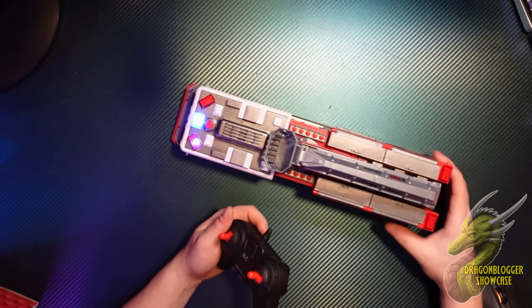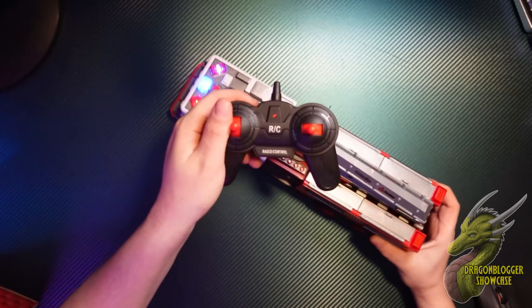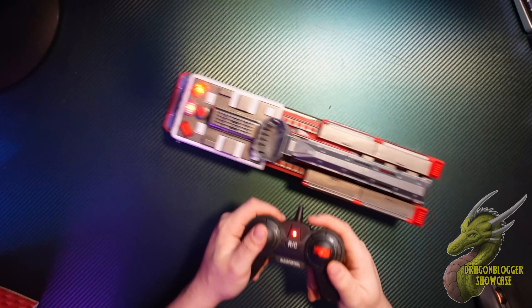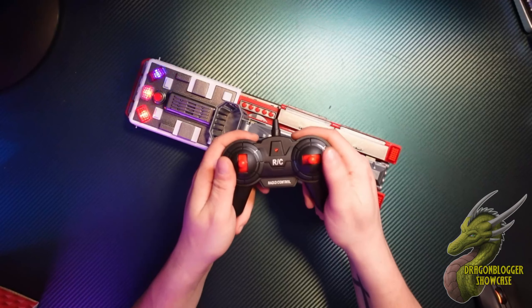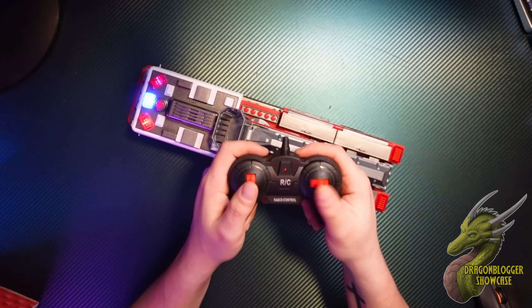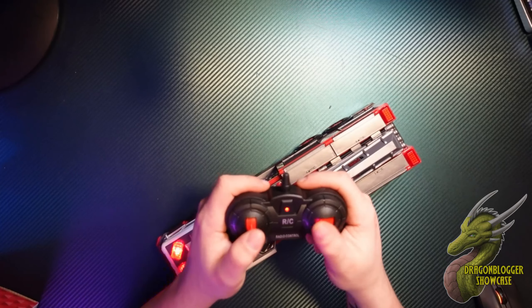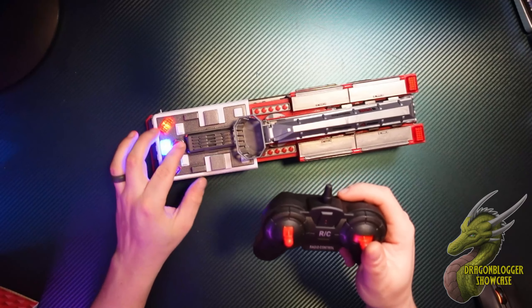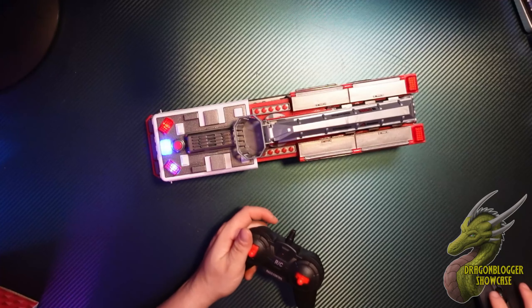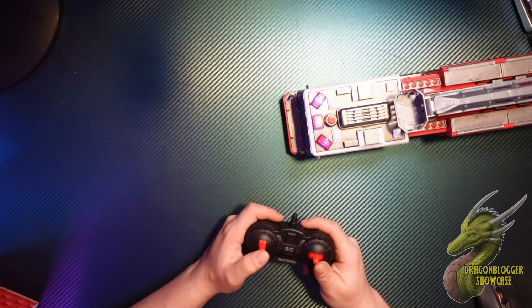It does take four AA batteries in the bottom and then two AA batteries for the remote control. You have forward and back — it actually is pretty quick. And then this little stick over here on the right is just for turning. So you can see that we're driving. We could turn the lights back on or the sound back on. And you guys will see right here that it actually is pretty quick.